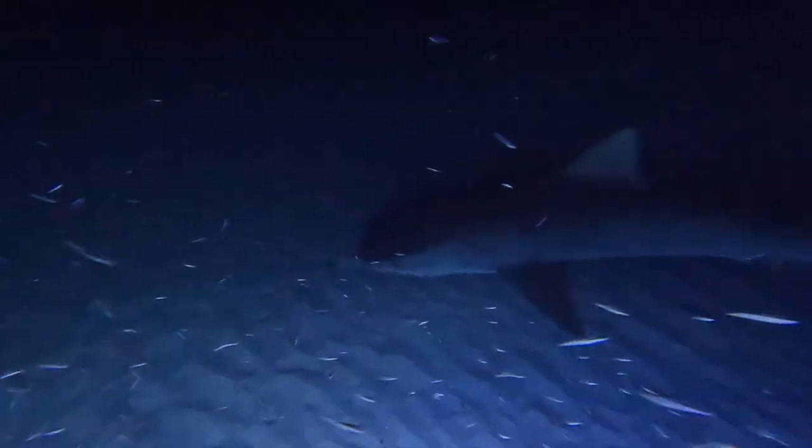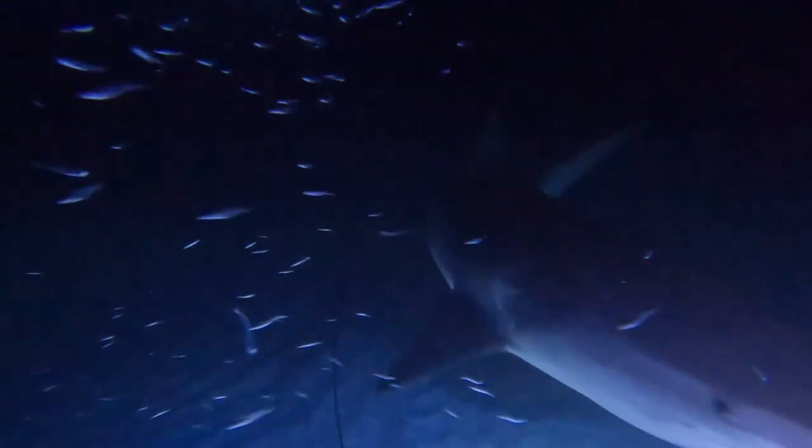Right when we finished up dinner, we went out back and I noticed there was a massive tiger shark circling around the bait crate. She hung out with us for a good hour and we had an awesome experience. Thanks so much for joining — please don't forget to subscribe and we'll see you again next week.